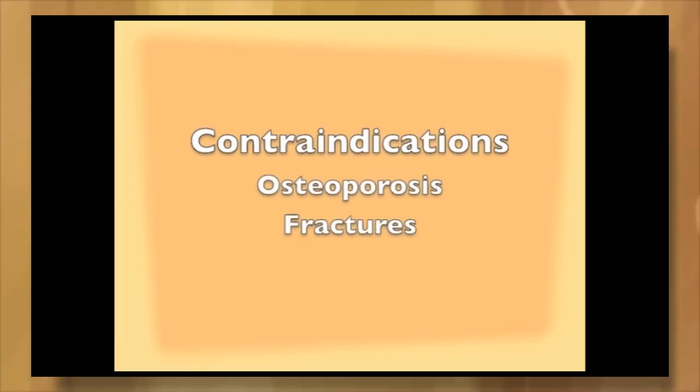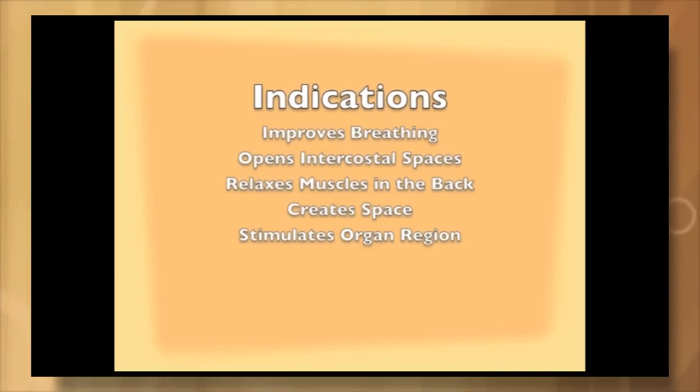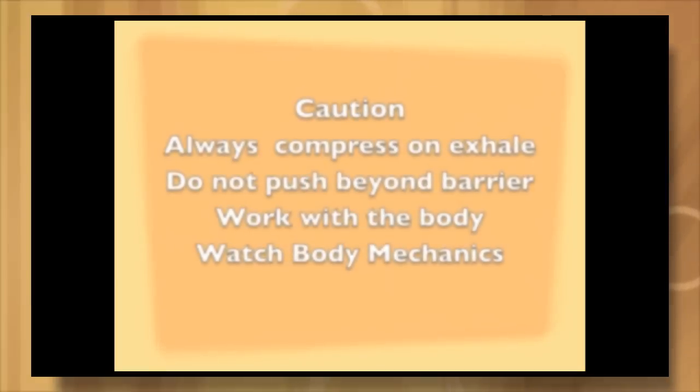This compression technique is obviously not done with osteoporosis or recent fractures. It is indicated to improve breathing and opening the intercostal spaces. It assists in relaxing the muscles in the back and creates more space in the thoracic region. It stimulates the organs in those regions. Always compress on the exhale, never push beyond a barrier. Work with the body and please watch your body mechanics.